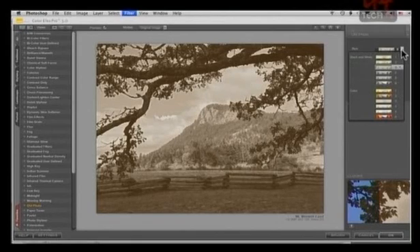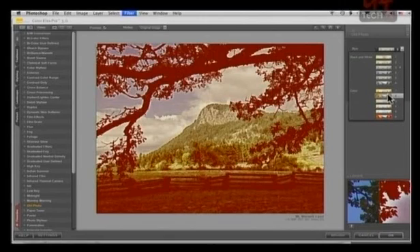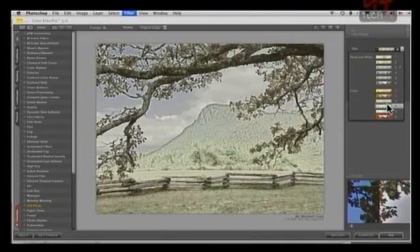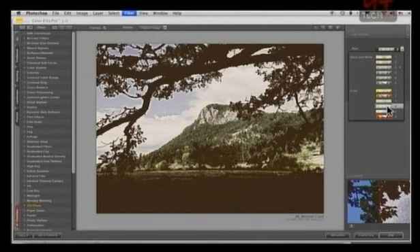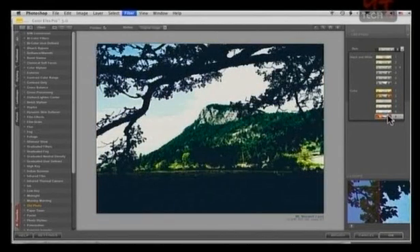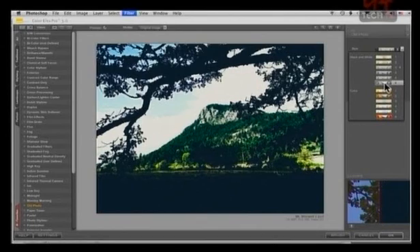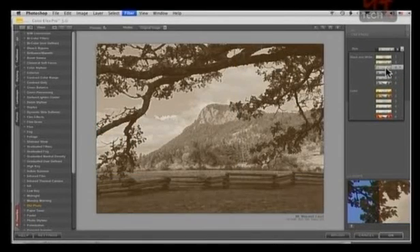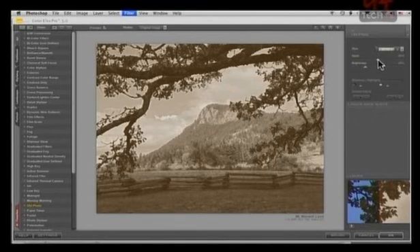Under Old Photo, I can go through different color options. So you have more control than just picking a preset. Now I'm going to jump through all of these — they're all called Old Photo, but they're different colorations of it. I'm partial to this one up here. After you select that, you can go in and adjust the amount of grain and the brightness — brighten it up, darken it up. It's almost infinite what you can do.